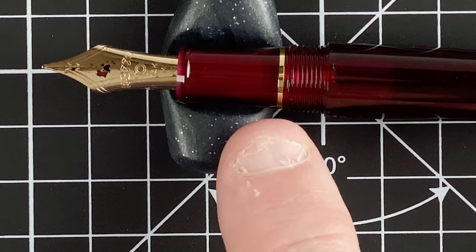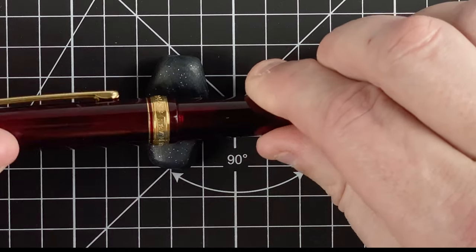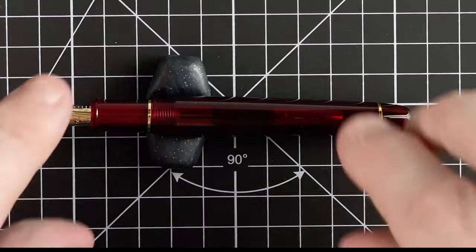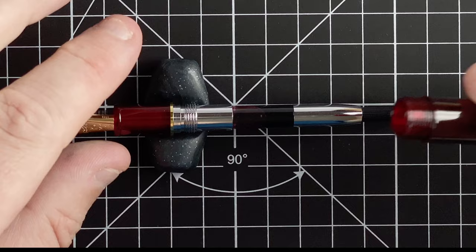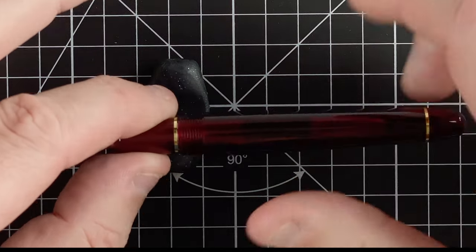There's a gold ring and threads — there seem to be more threads here. Unscrewing shows it takes one and three quarter turns, the same as the Pilot. Inside, unscrewing the body reveals the cartridge converter. The converter does not come with the pen — you have to buy it separately. For a pen that cost me $200 Australian dollars, it's just an insult to expect you to spend another $10 to $15 on a cartridge converter. I can buy a $7 pen from China that comes with one. Also, the metal interior means you can't eyedropper this pen even if you wanted to.